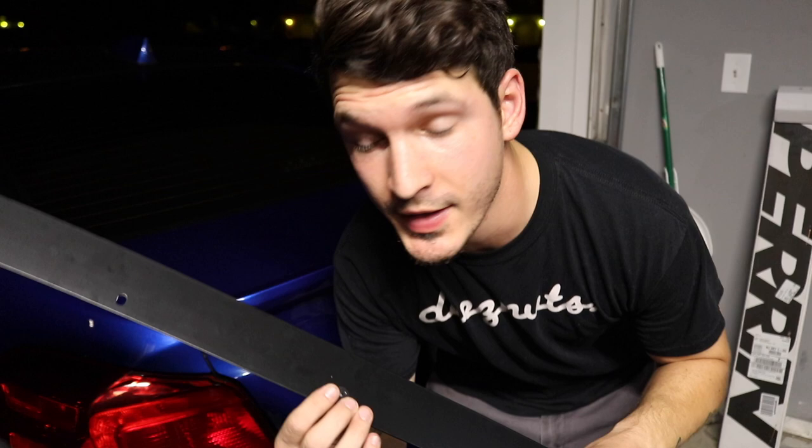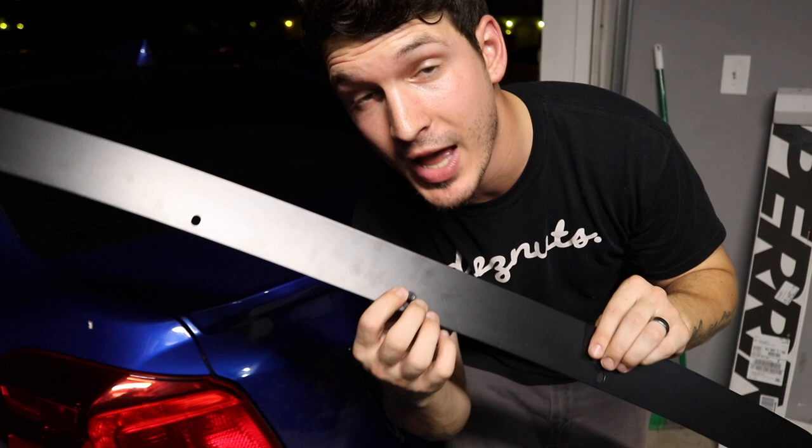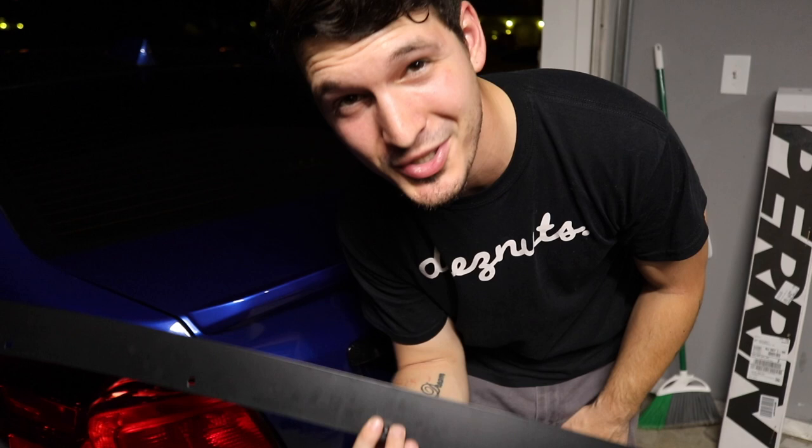Perrin provides you with rubber washers to sit on the backside of this gurney flap, so when you put it up against the actual lip spoiler it doesn't scratch your spoiler, just in case you ever needed to remove it. Probably not, because once you drill these holes I don't think you're ever going to have to take this off or ever need to or ever want to.